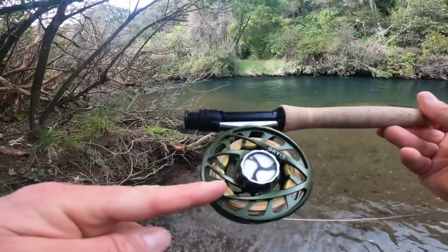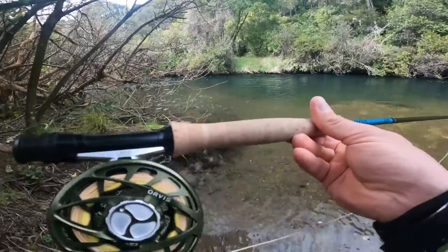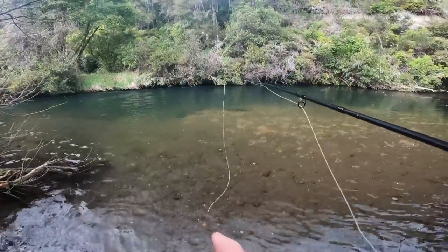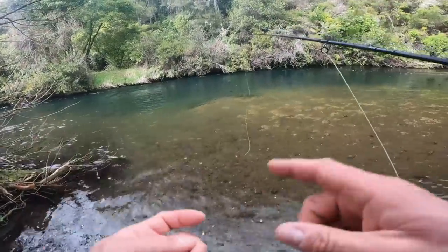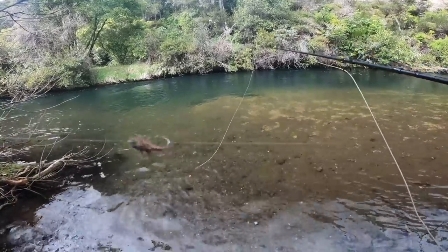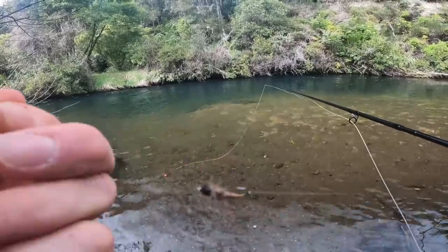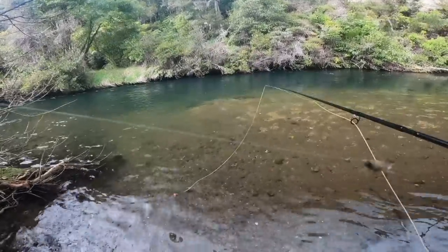This is a Mirage LT size 2 reel, and on here is the Scientific Anglers Infinity Smooth 6-weight floating line. What I do is I overload this rod by one line weight when I'm fishing heavy flies, indicators, long leaders — that kind of stuff. I've got an indicator up there. I bought some bright red wool because it's easier to see on the GoPro, and I got that from Talpa Rod and Tackle. If you're in New Zealand and you want to buy stuff, they're open for delivery. Dustin, Matt, and Gianna will look after you. I've got a stonefly from Ended Fishing Flies — that's caught me a couple of fish now. Really, really good. 4X down to a little flashback pheasant tail. Barbs crushed, and this stonefly is barbless.